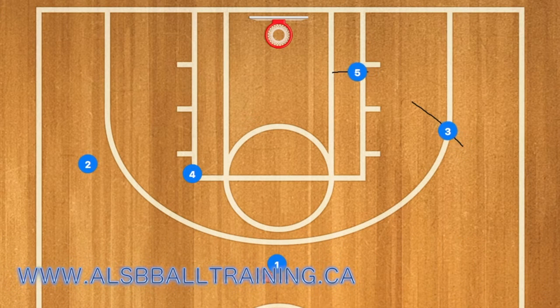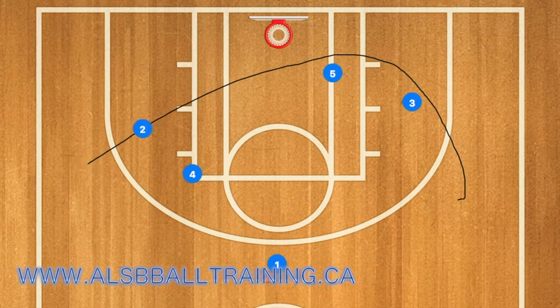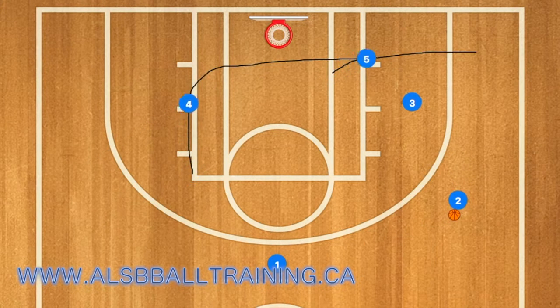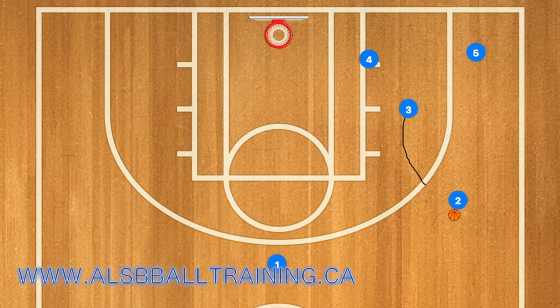In this basketball play, three and five will set up for a screen and two will use three and five as a screen. One will then pass the ball, and then five will clear to the right wing while four will cut down to the right low post.